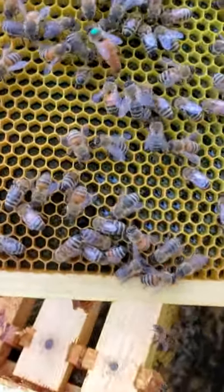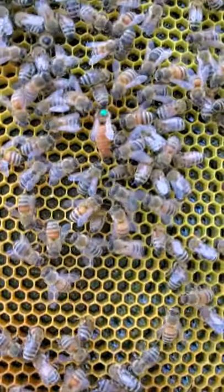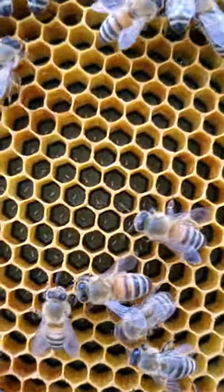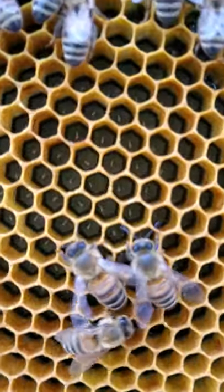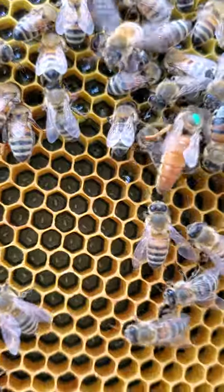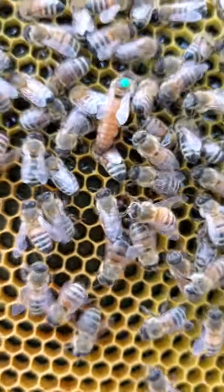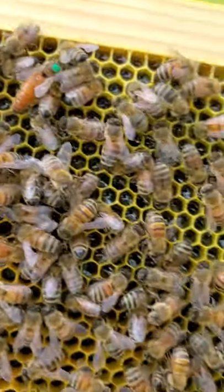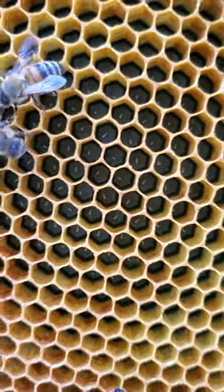Hey y'all, I forgot my GoPro but I was just checking the hives real quick. If you can see in there, those are all eggs — the queen has done a great job, and there she is. There's brood on two of these frames so far, and that right there is a good view so everyone can see the eggs.